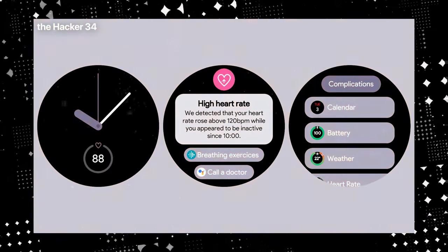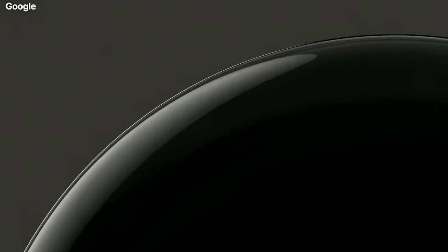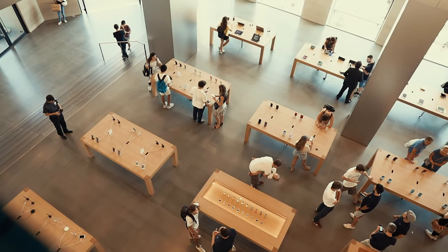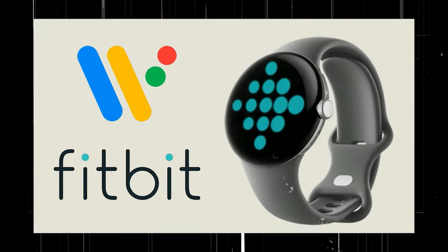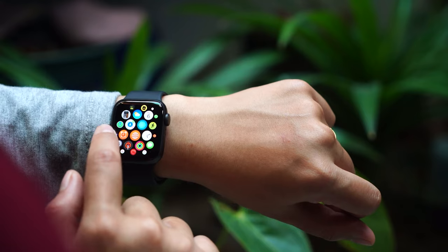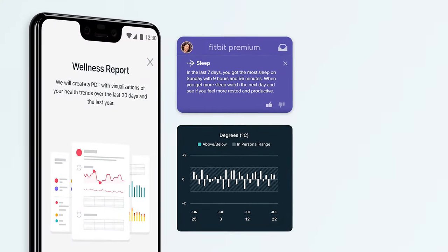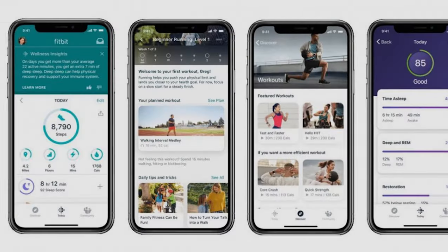With the trio alongside the commonplace heart rate sensor that supports SpO2 monitoring, you have a watch with a solid fitness tracking base. With Fitbit's expertise under its belt, the Pixel Watch could be a serious thorn in Apple's flesh. However, Google emphasizes that some of these features may require a Fitbit account and mobile app, meaning one will need a Fitbit premium subscription to access them.